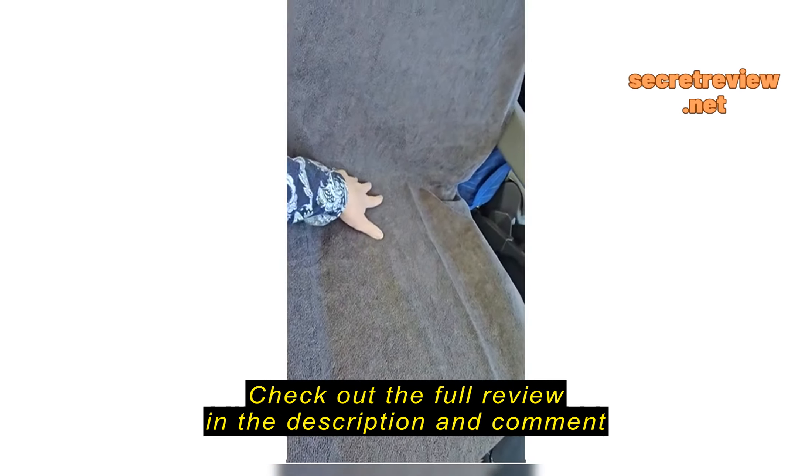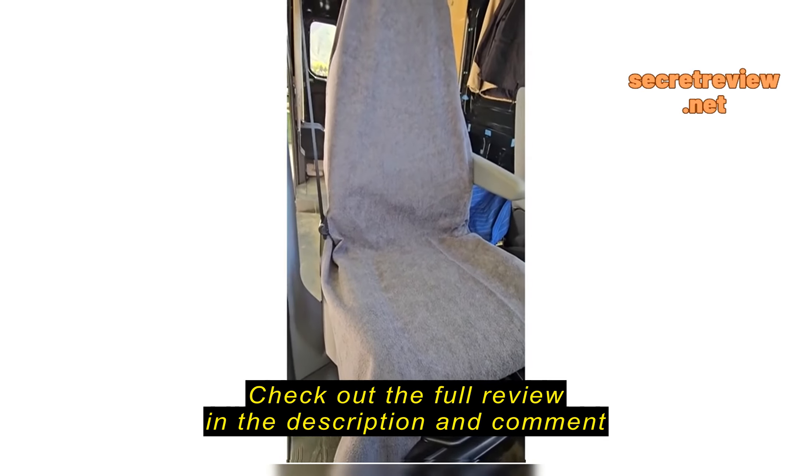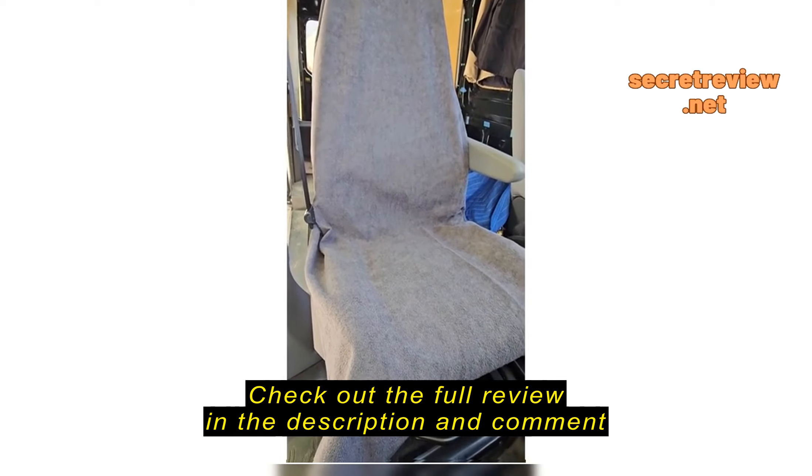So not the most beautiful, tight, nice fit — but a nice universal fit though. The towel portion of it is soft. It's absorbent. It's nice.